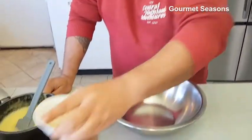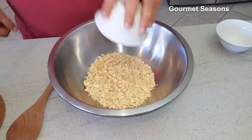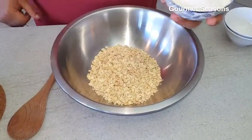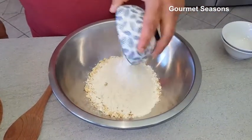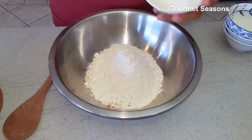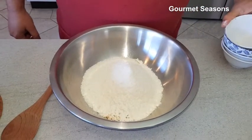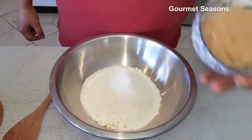The bubbles will settle down. Now we are going to start with our dry ingredients. In dry ingredients, we are using oats — rolled oats — 1 cup all-purpose flour, 1 and a half cups of coconut, and 1 cup of brown sugar.